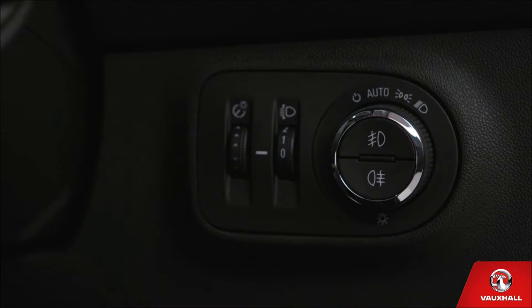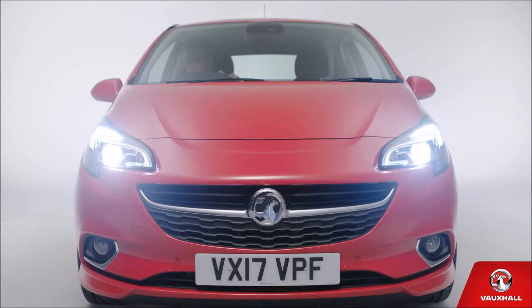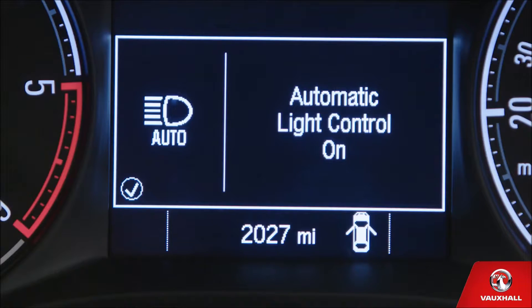Let's check out some of the day-to-day features on your new Vauxhall Corsa. Heading out after dark, use the dial on the dash to the right of the steering wheel to turn your headlights on and off. If you've got automatic lights, you can leave the dial set to auto. Set it and forget it. It's that simple.